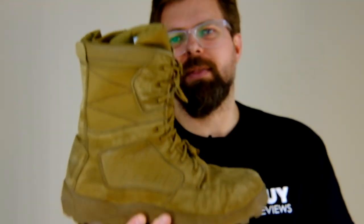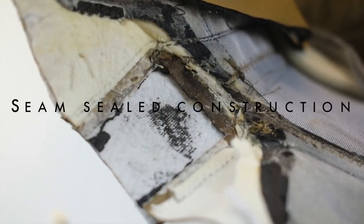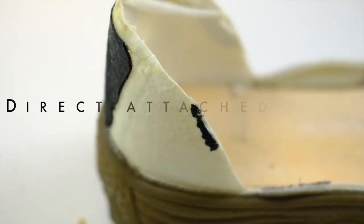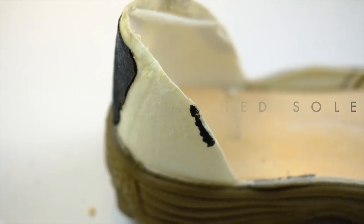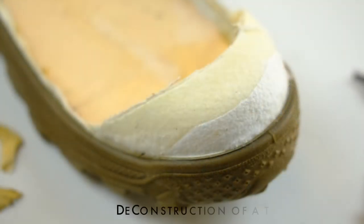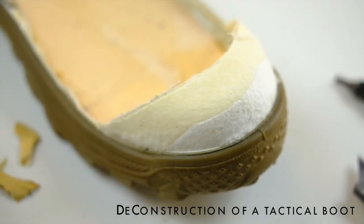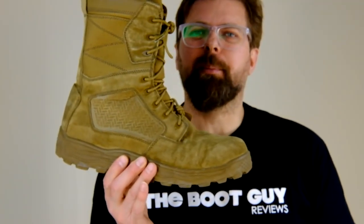Today on The Boot Guy, we're going to be deconstructing this pair of Condor Murphy tactical boots. This is my personal pair of Condors. I absolutely loved these boots. I didn't really expect that much out of them, but I am really happy that I got a solid seven and a half, we can call it eight months, out of these boots.